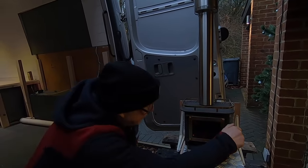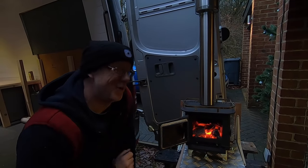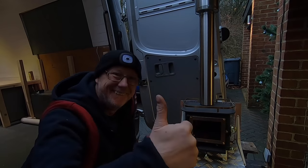So now all that's left for me to do is wait for this to cool down, which is probably going to be tomorrow now, and then I can actually start fitting it in my van. It's good — I'll be fine.